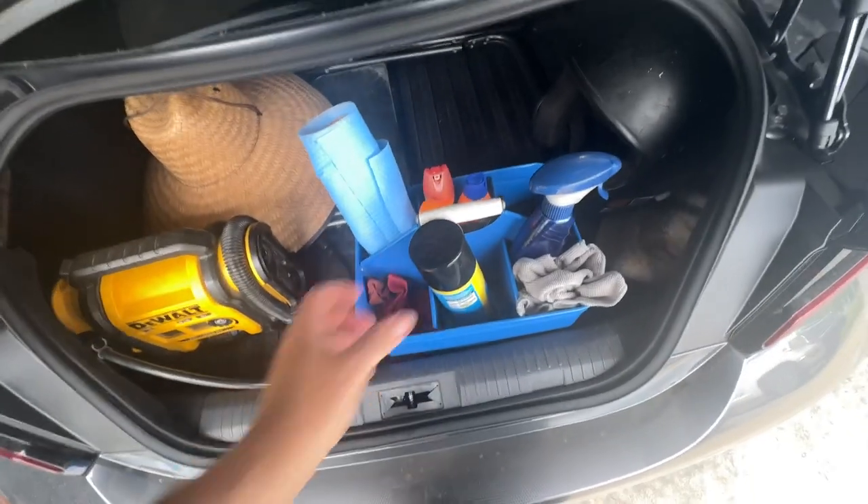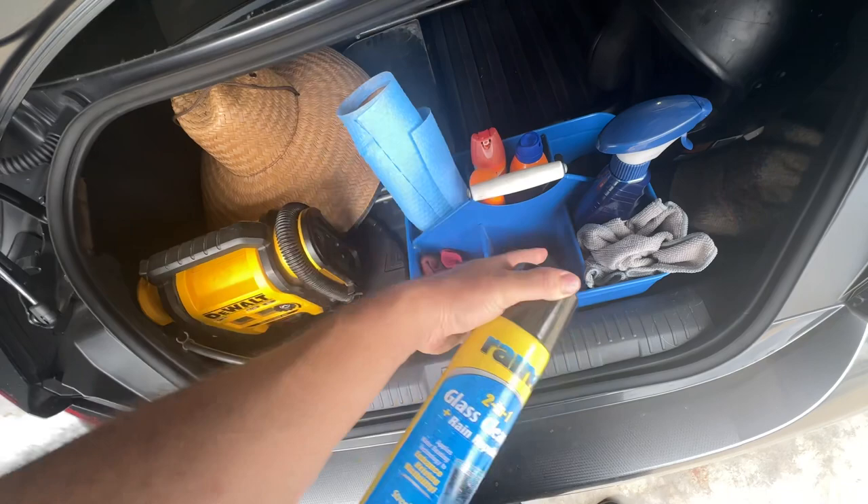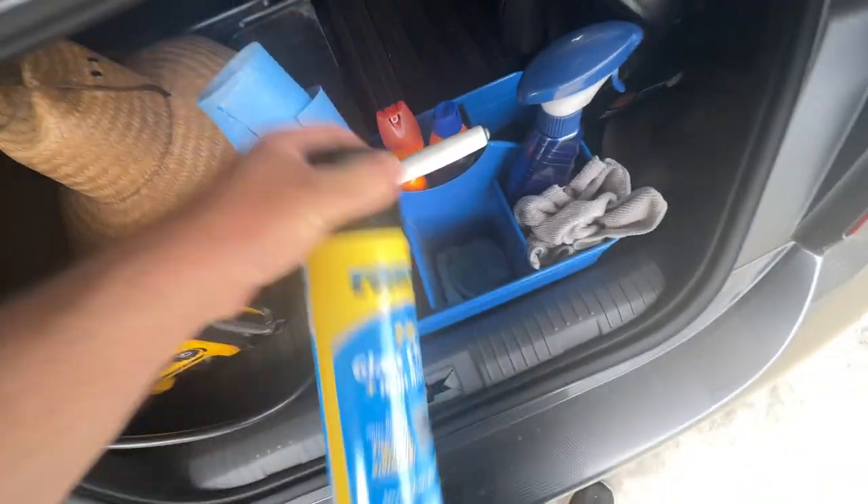I got a folding chair down there, and let's go through the contents of my autocross caddy, shall we? I have two-in-one glass cleaner, rain repellent — Rain-X. It's just glass cleaner with a glass cleaning cloth down there.